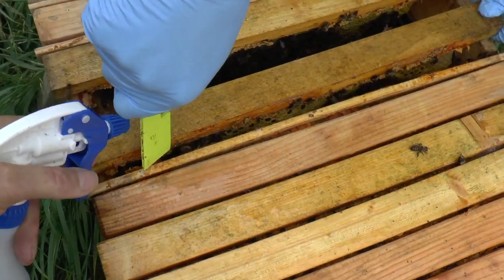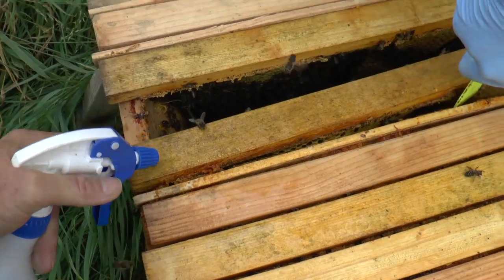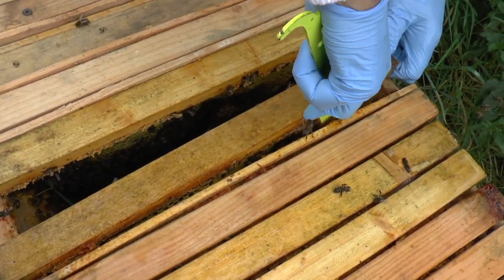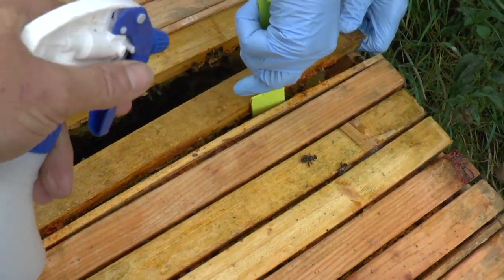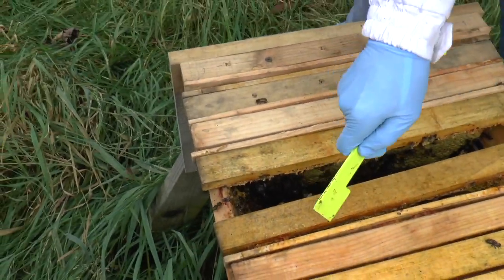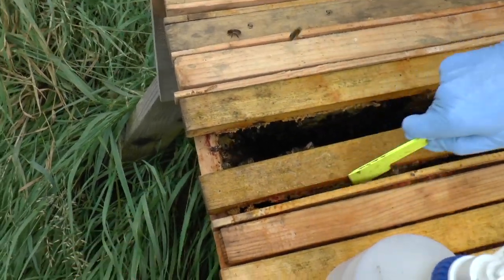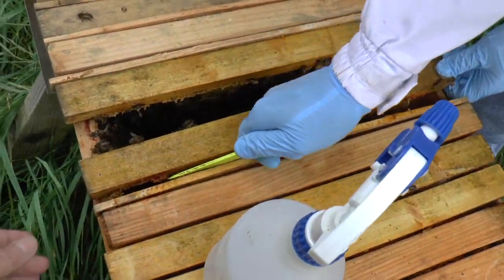These bees are very responsive to the use of water, which is good too. Because sometimes you get bees that just kind of sit there and look at you, get wet, and don't move. But these guys move down. It's nice - it must be to do with training. I give them a good talking to, and train them to respond.